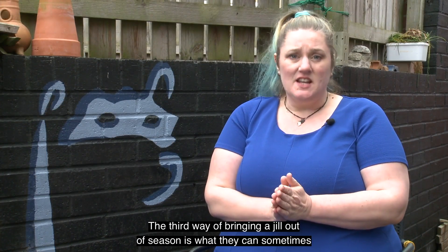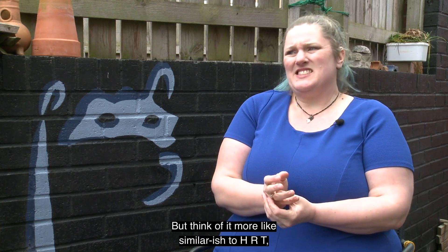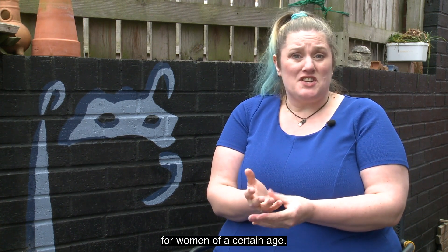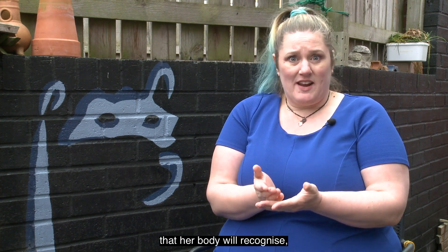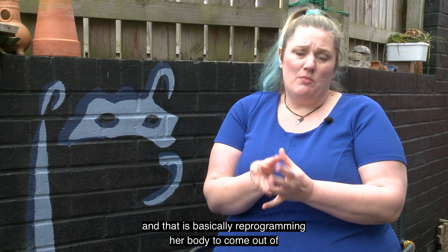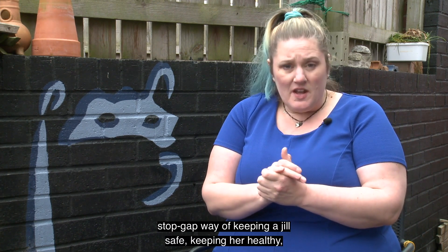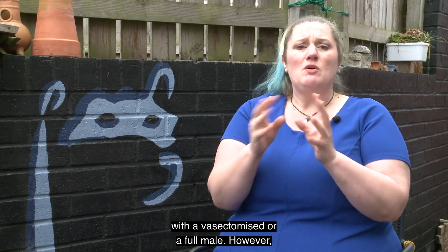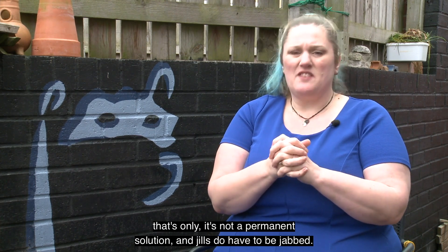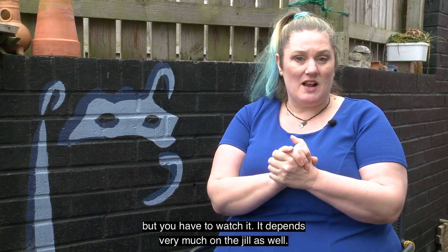The third way of bringing a jill out of season is what they sometimes describe as chemical neutering, but think of it more like similar-ish to HRT for women of a certain age. Essentially, the jill is injected with a hormone that her body will recognise, and that is basically reprogramming her body to come out of season. That is a good stop-gap way of keeping a jill safe and healthy without having to breed her with a vasectomised or a full male. However, it's not a permanent solution — jills do have to be jabbed, usually once a year, sometimes a bit more. It depends very much on the jill, but it's not a long-term solution.